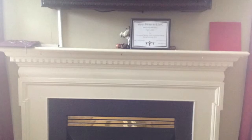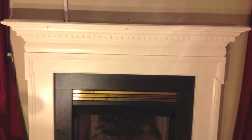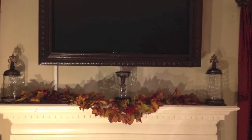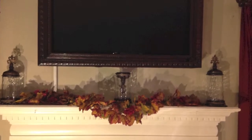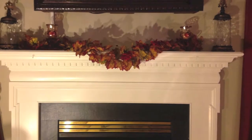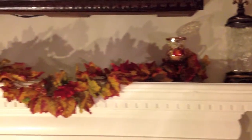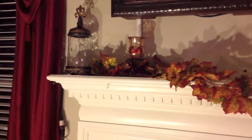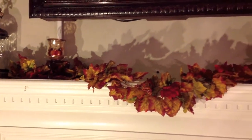Here are some pictures of my mantle before the makeover, and some pictures as the makeover began. I started off the mantle makeover by first placing three bronze jars on the mantle. As you can see, one of those jars was removed. Then I placed a hand-painted votive set that I got from Kirkland's for $4.99 each on the mantelpiece, along with vanilla scented votive candles.